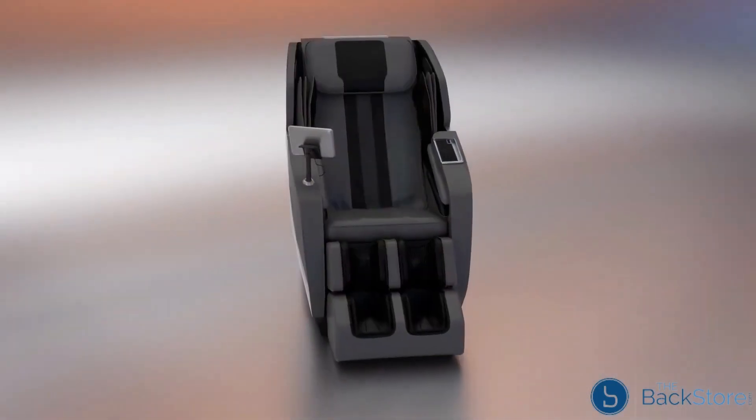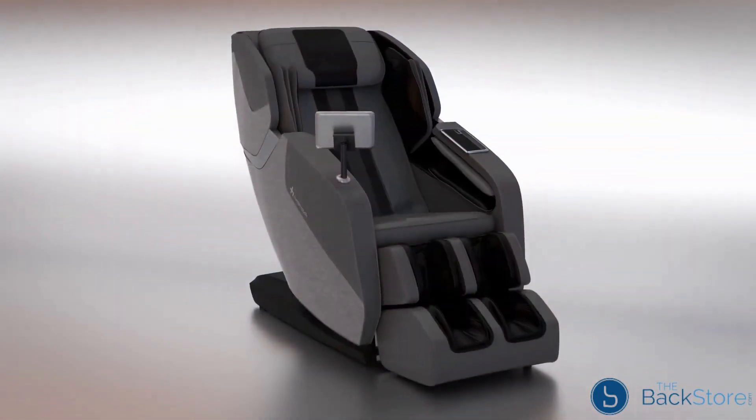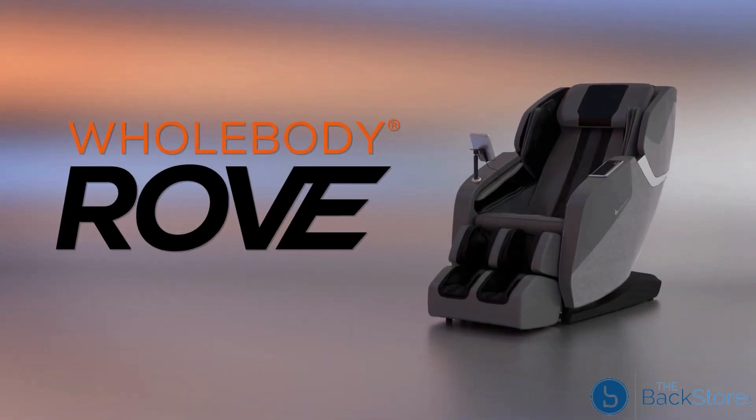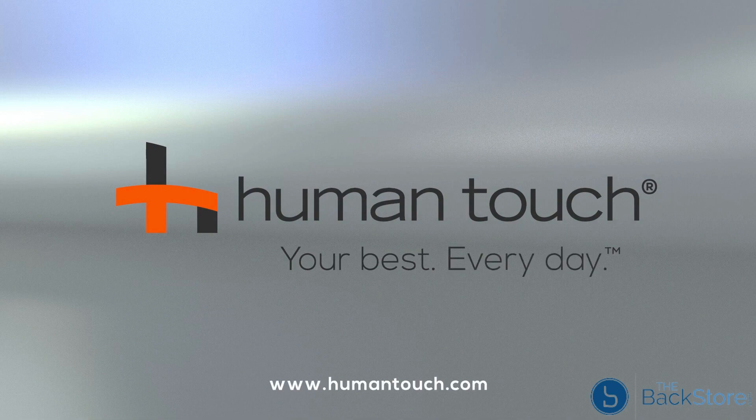Let the Whole Body Rove take you on an experience that will renew your body and mind as you let go and begin your journey to wellness and recovery. The Whole Body Rove from Human Touch — your best every day. Learn more at www.humantouch.com.